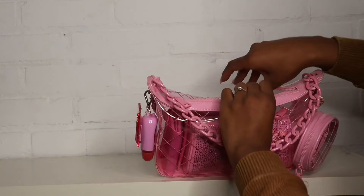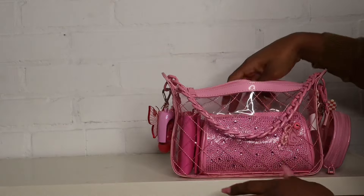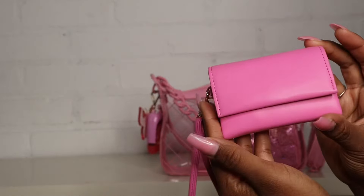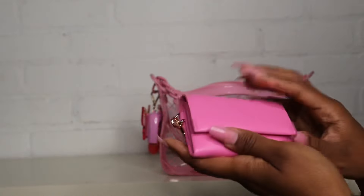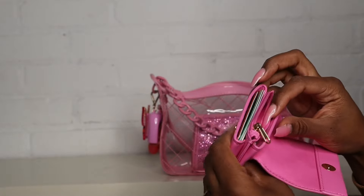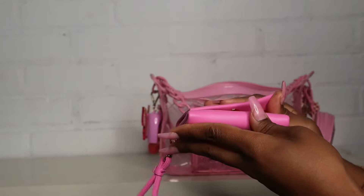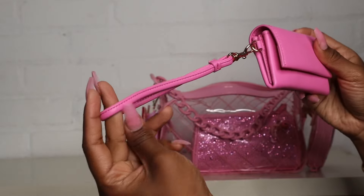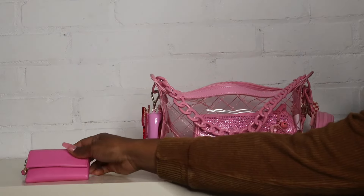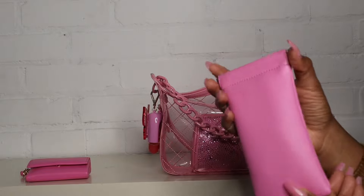Now I'm going to show you everything in the main bag and how I packed it. Starting in this corner, I have this little pink wallet I got from Target — I believe it was like eight or ten dollars, from the brand A New Day. It has a little zipper pouch for coins, two card slots, a really secure closure, and a wristlet strap. That's the first thing in the bag.